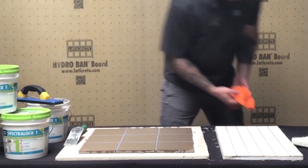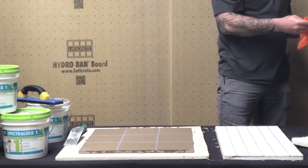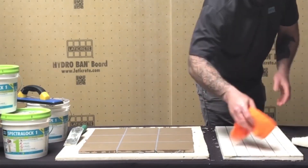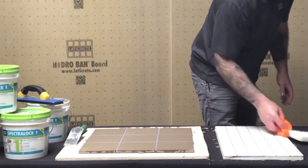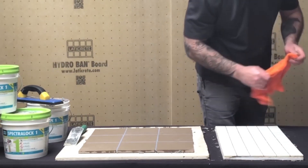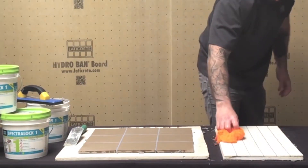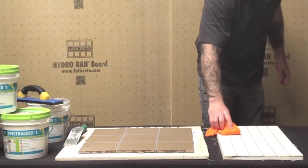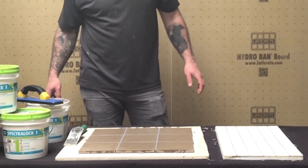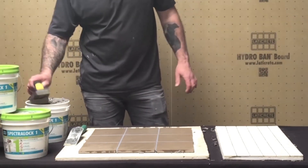A couple of technical details: it's available in a one-gallon pail. Shelf life is one year unopened, approximately six months once opened. Any pre-mixed product is very susceptible to freeze-thaw cycles, so we want to keep it out of those as much as possible. No sealing required. Use of a grout release is optional but recommended, especially in the case of a 6x6 abrasive quarry tile — it makes the job that much easier without harming the product whatsoever.